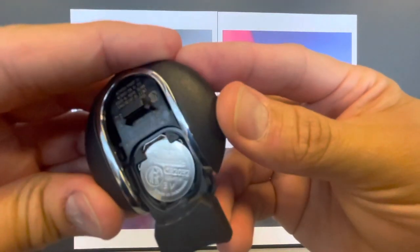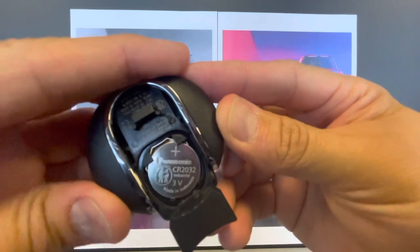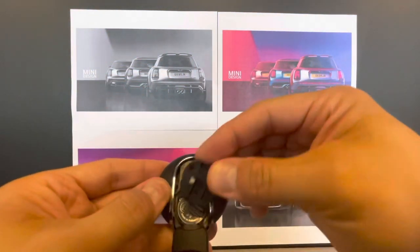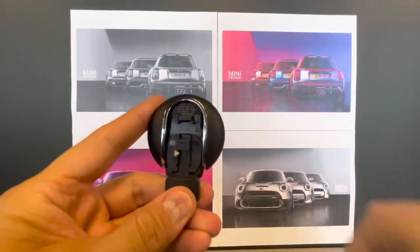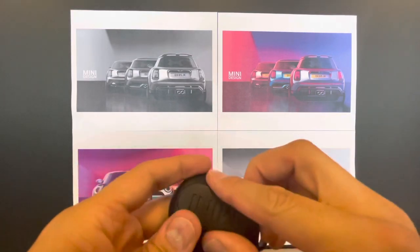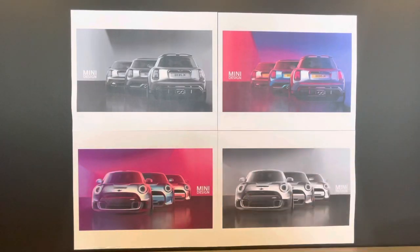I'm going to zoom in here so you can see what size it is, that way you don't have to look it up when your key battery dies and you can just go to the store and buy one. You can find this same battery in a lot of watches sold in most stores, so it should be pretty easy to find. The battery life lasts a couple of years, so you should be able to use one key no problem for about two to three years.